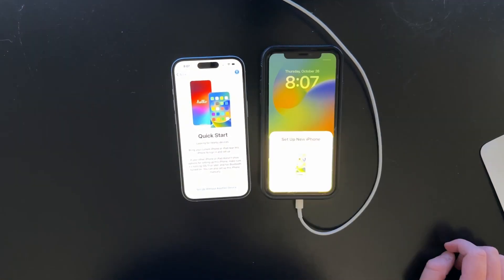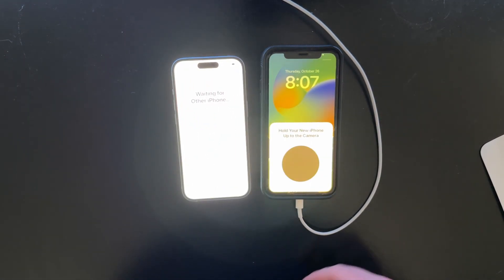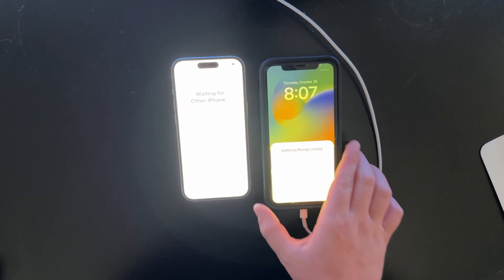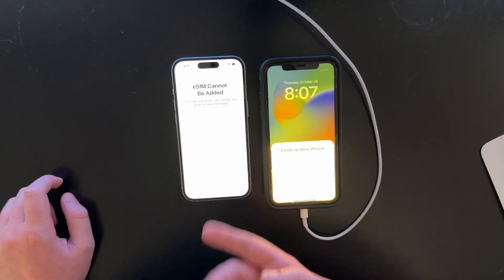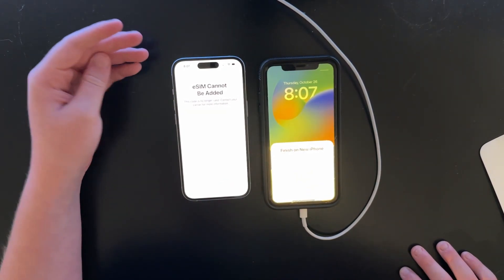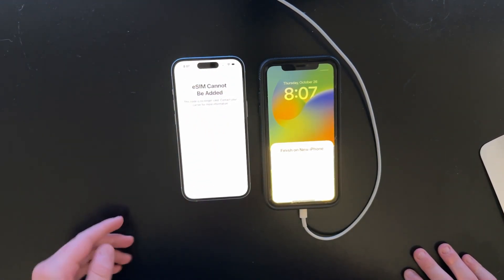Unlock to continue. Set up new iPhone — I gotta blur that email, actually you can't even see it. And then it should automatically transfer everything. I already clicked setup for me. It already has the signal bars because it already used the eSIM code.